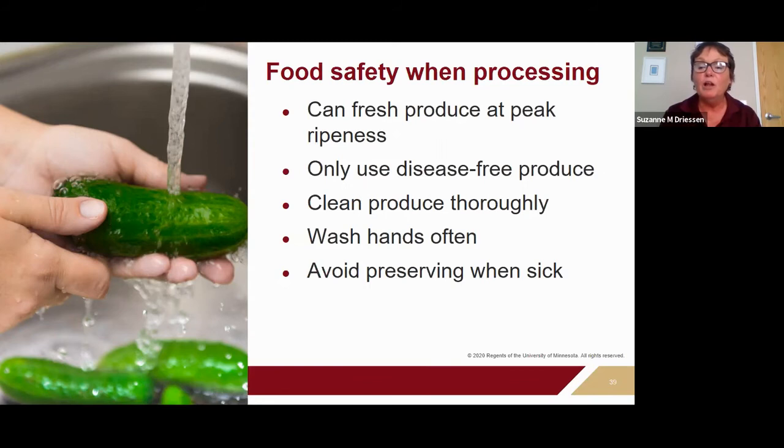Food safety includes cleaning your produce well before use — rinse all produce under running tap water before preparing it for processing. If it's got a firm skin, use your produce brush or clean hands to really rub and get in there. The most common reason for sour flat spoilage in tomatoes is because they weren't cleaned well before canning, so take the time and effort to clean those products really well.